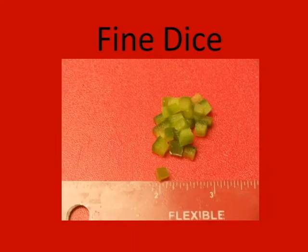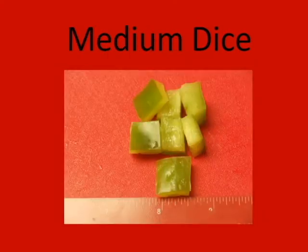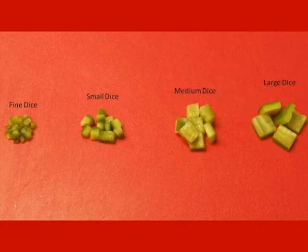Dicing means to cut food into cubes. This is where precision comes in. A fine dice should be about an eighth of an inch square, a small dice about a quarter inch, a medium dice about half inch, and a large dice three quarters of an inch square. But don't worry, you don't need to pull out your ruler. The main goal when dicing is to make sure your pieces are about the same size, so they all cook in the same amount of time.